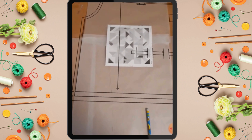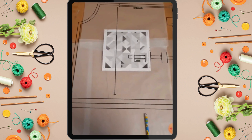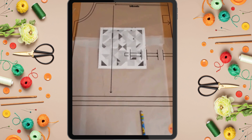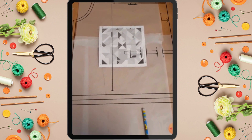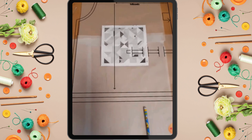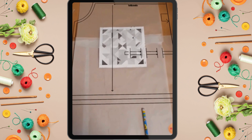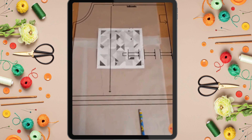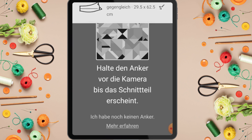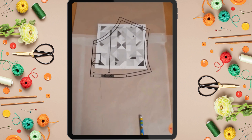Try to ensure that your pattern paper is big enough to accommodate all the pattern pieces. As you can see, my pattern paper for this one isn't big enough - I should have gotten a bigger one. What I advise is that once you get your patterns, try to visualize how they look so that when you put down your pattern paper you can accommodate all the pieces and nothing will be sticking out. With that same method you're going to trace out everything - it's very simple.